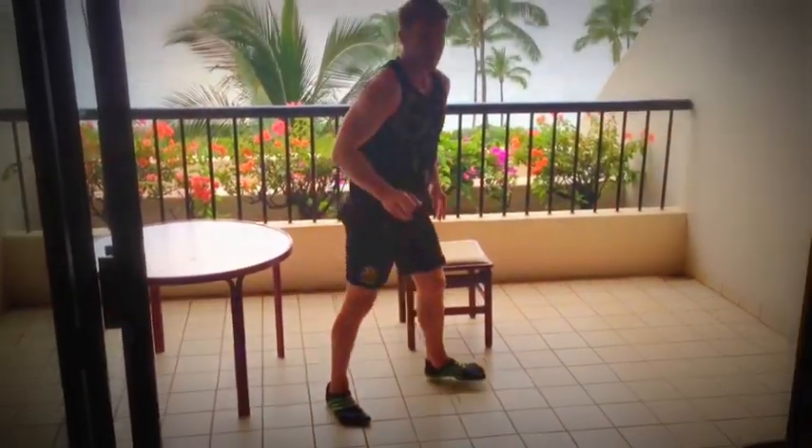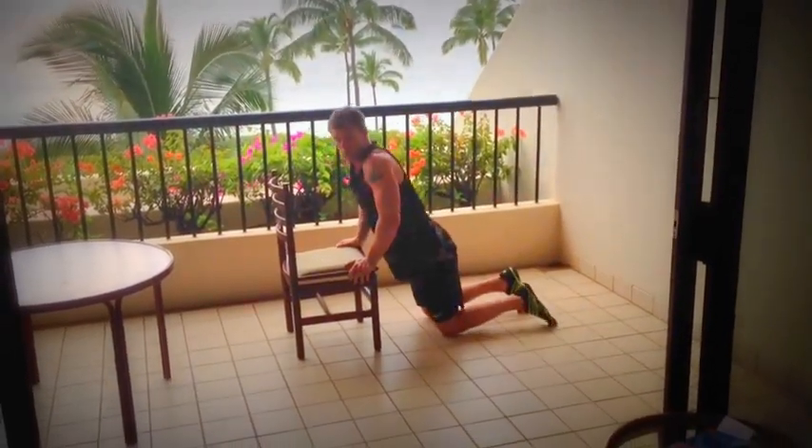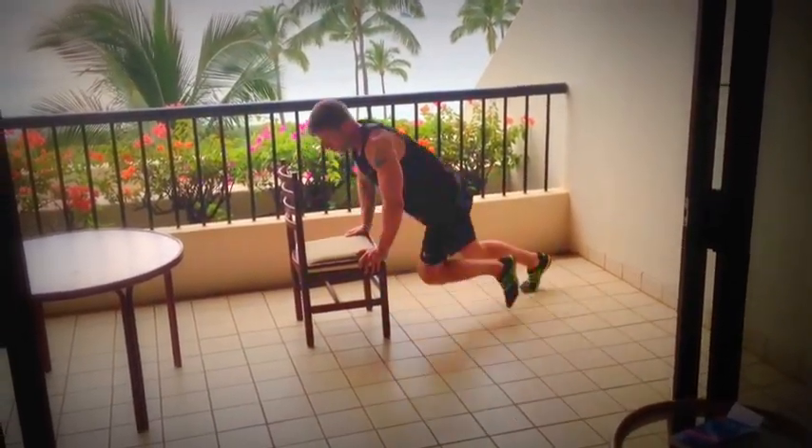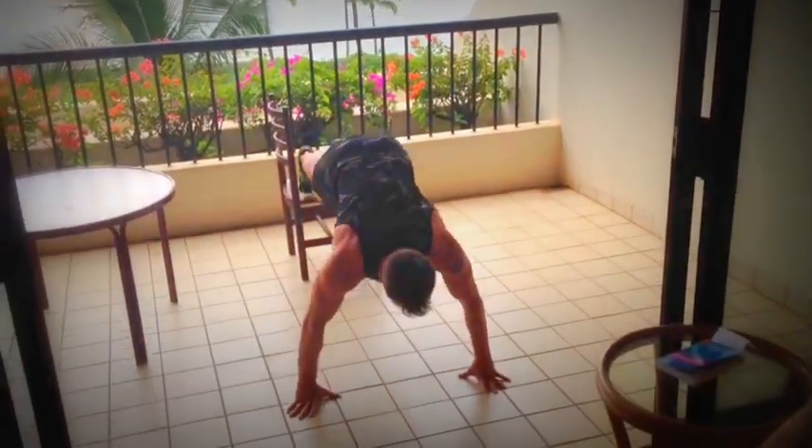A couple of variations for the chest — some push ups. You can do some push ups on your knees, or you can do some elevated push ups on the chair, just like that.